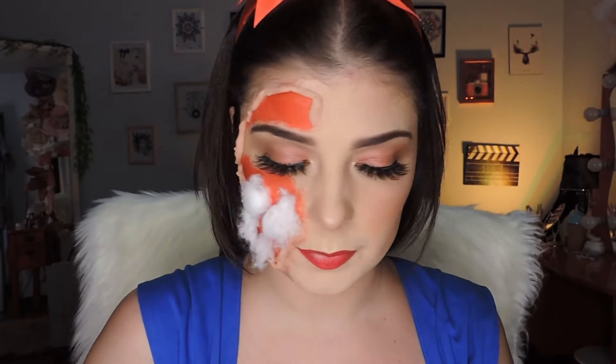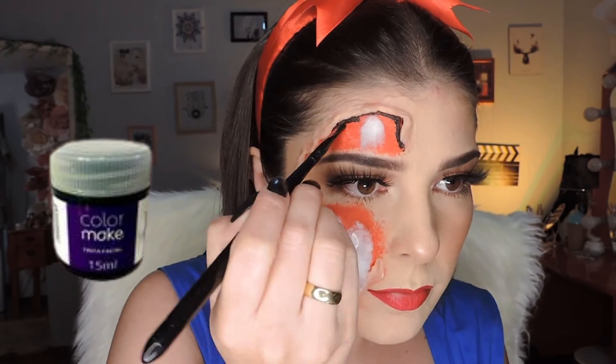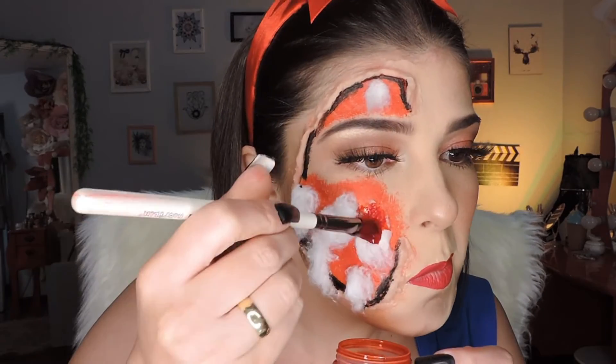I place the cotton, glue it on top of the eyelash glue I applied, then I come with black paint and apply it just around where I made that false cut — that fake wound — to add depth. I go around the entire wound area. I probably should have done this before adding the cotton, but it's okay.